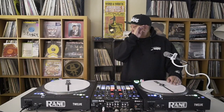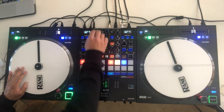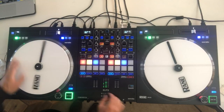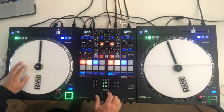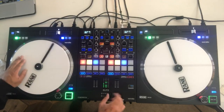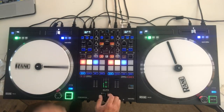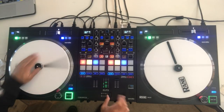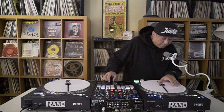Go. Nice. Alright, we're going to take it out continuous, here we go. Yep. Nice and slow with that drag. Alright — two-forward one-back transform. Here we go. Go. Alright, we're going to do that continuously. Here we go. Listen.